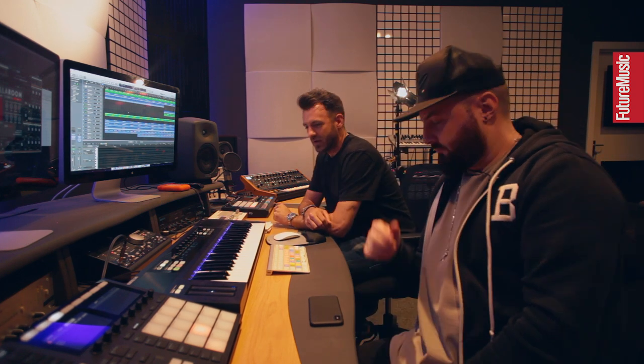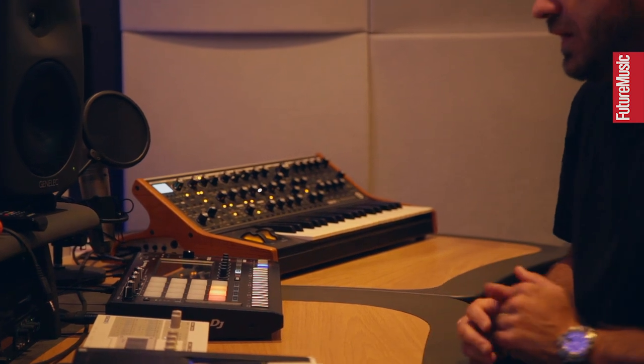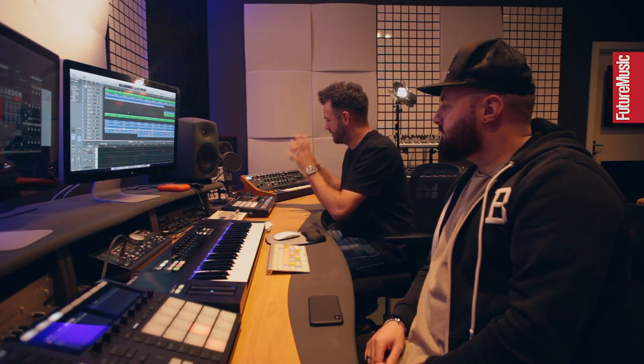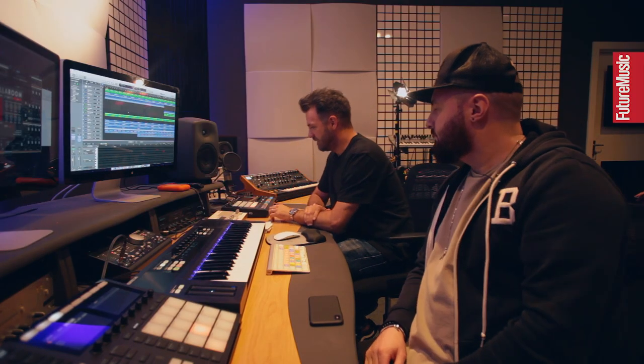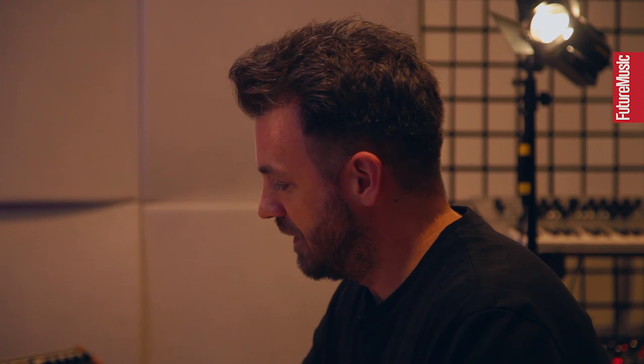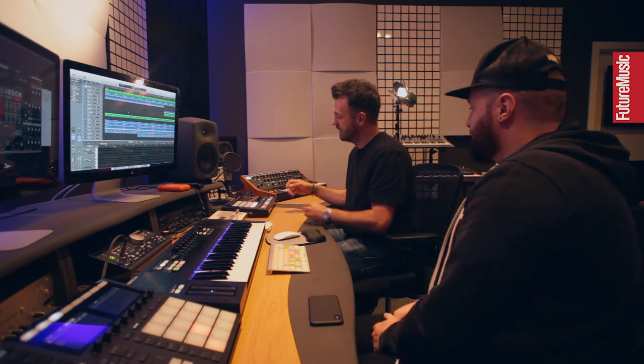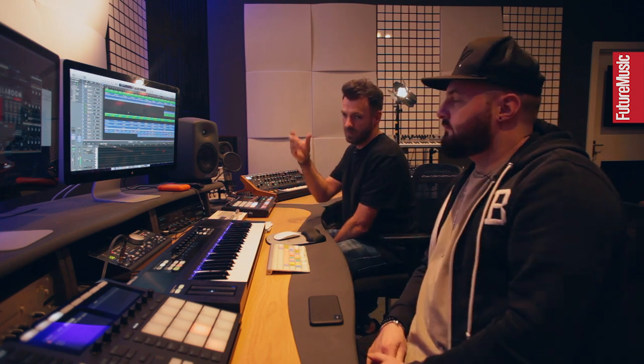How this kind of started was we got given a Pioneer DJ Toraiz SP-16 by the good folks at Pioneer, and rather than building everything in Logic, we started off getting a groove together in this SP-16. It was kind of an old school way of doing it because you're building like an old drum machine. We loaded it with samples and sounds we've used in the past and pretty quickly got a shaker going, then added our kick and hats. We built it in there and then exported those ideas as loops into Logic.